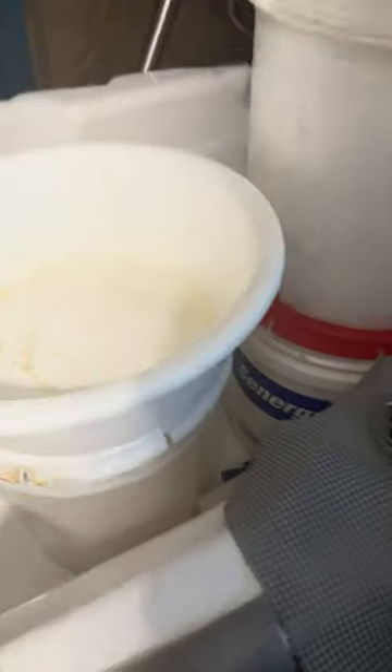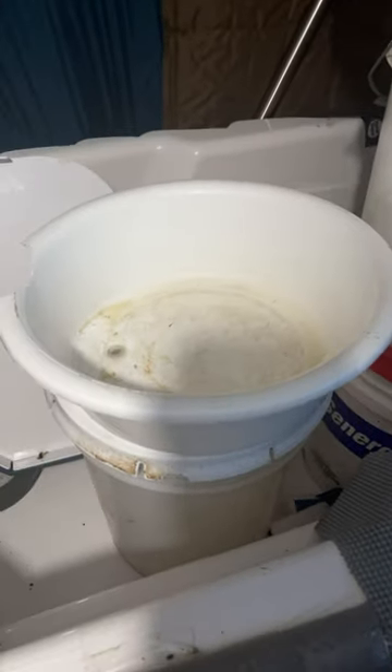And I don't have to worry until the bucket gets to about half full before emptying it.